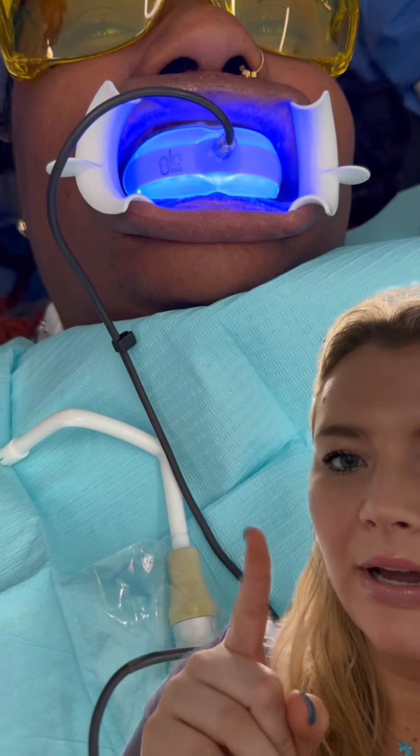This time we did three rounds of whitening, 10 minutes each, with this light. The time varies based on what brand you have, but it all looks like that. You just let that light work for 10 minutes per round.